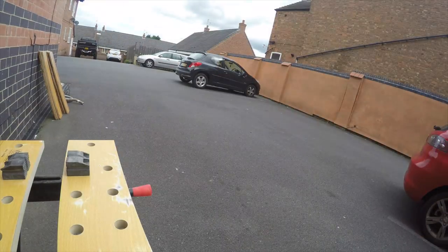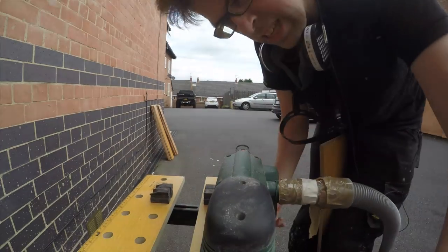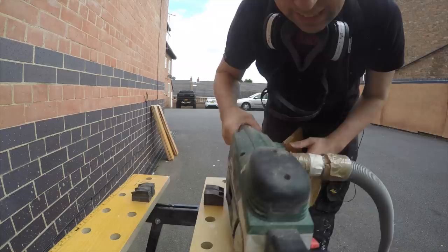Hello there. Today it's belt sanding time. The target of today's action is sorting these out. We've been making these for the last couple of days. These are made up from the recycled flooring that we've been using on a lot of stuff for the last few months.